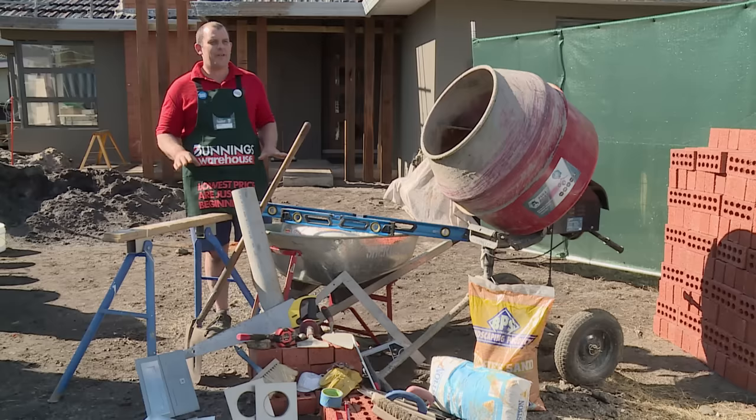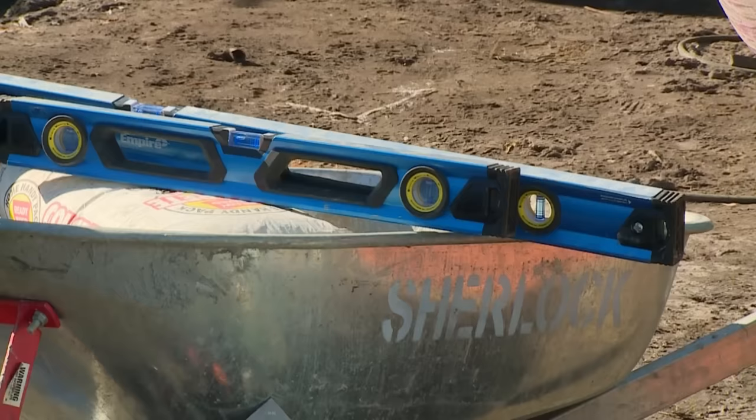I'm going to show you how to build a brick letterbox. A brick letterbox creates a wonderful feature for your garden — it's generally the first thing that people see when they come into your yard, so it creates a wow factor for your front yard.